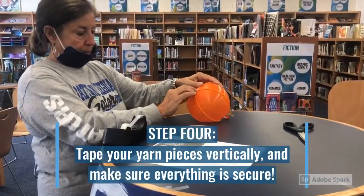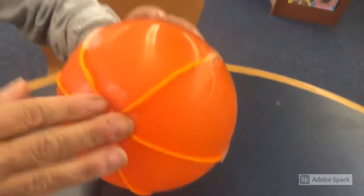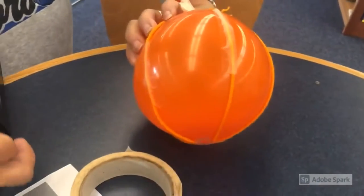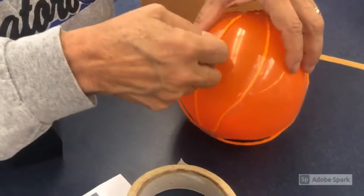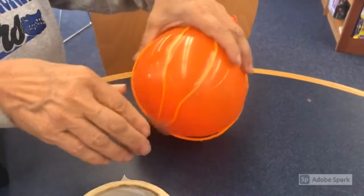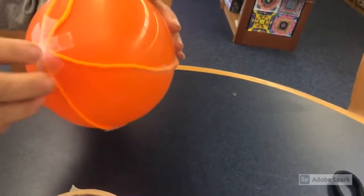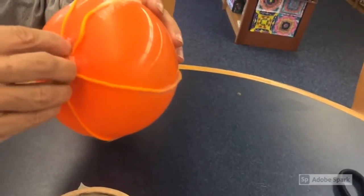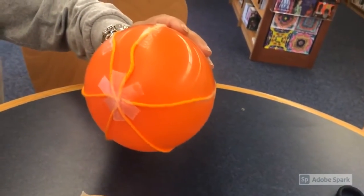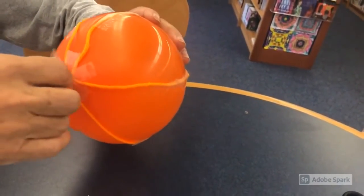The fourth step is to make sure everything is secured and taped — vertical on the string, so long ways on the string. At the very bottom, place scotch tape all along the bottom there to secure those pieces. You want to make sure this area is very secure because you're going to start blowing it back up in one second.